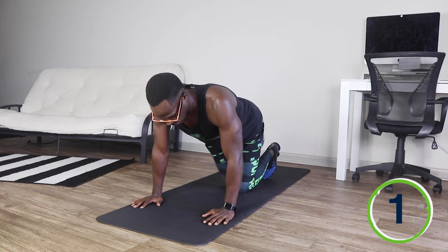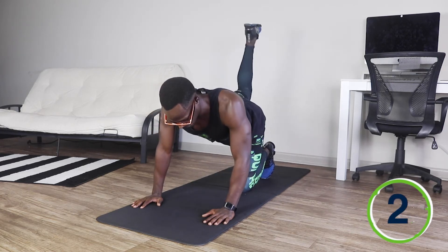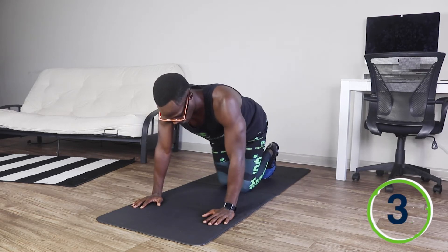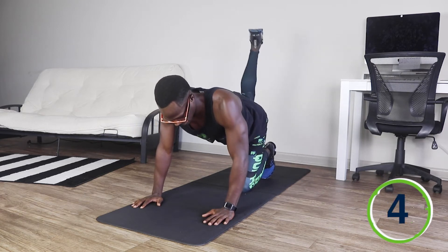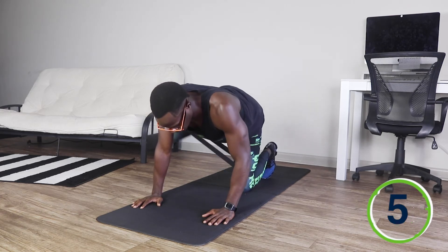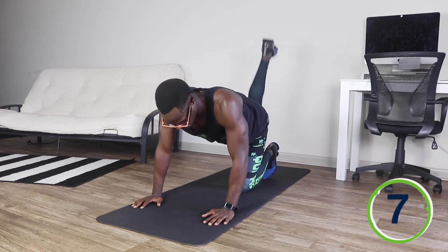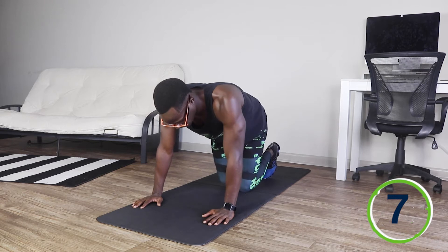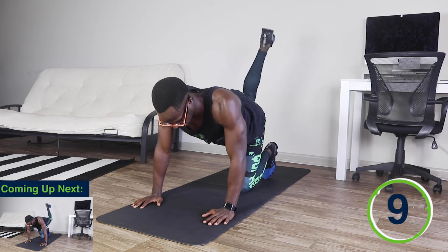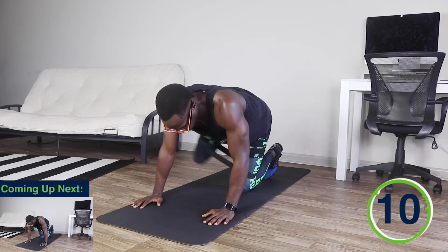And ready, set, and go. One. Two. Three. Four. Five. Six. Seven. Eight. Nine. Ten.